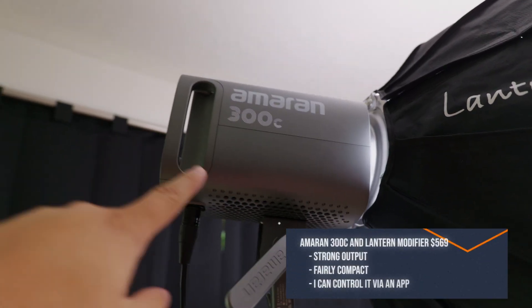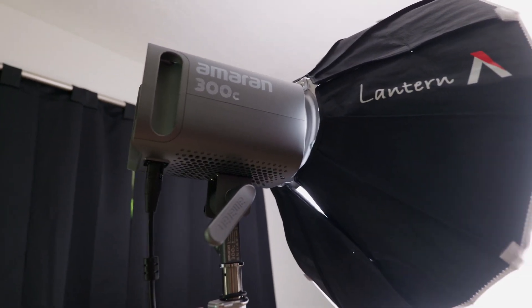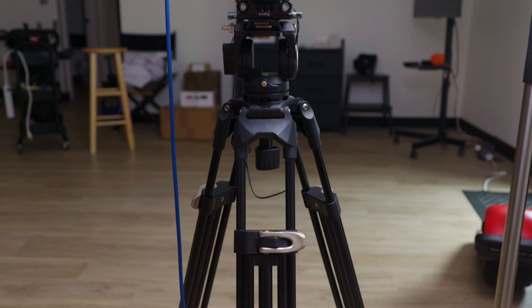For my light source, I'm using the Aputure 300C with a China ball — the small one. The 300C is awesome. I like the China ball because it gives a nice roll-off, especially for a two-person podcast interview. And for a tripod, I'm using the SmallRig video tripod — not the newest one, but the older one. They work great.